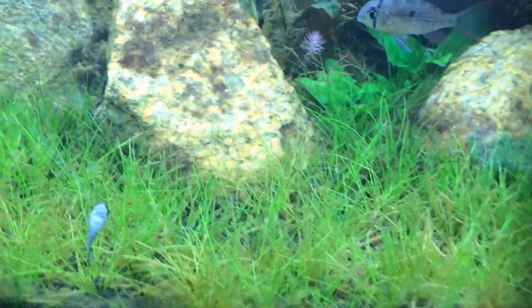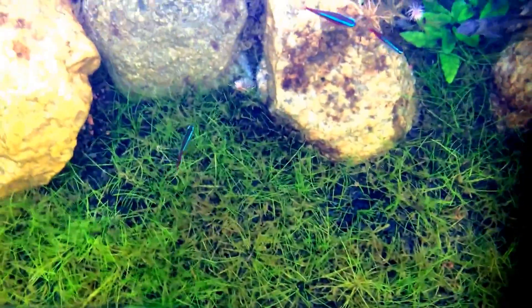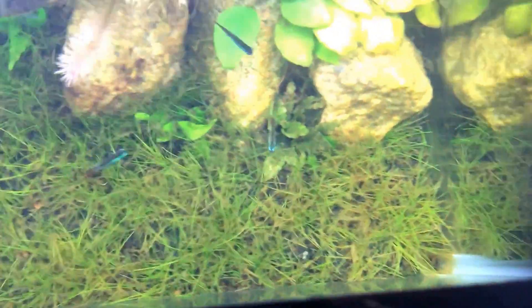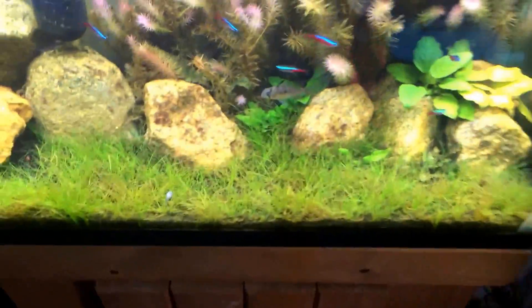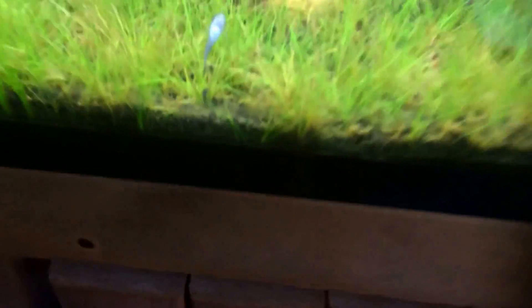So as you can see, this is my dwarf hair grass. My tank is getting a little cloudy because I just did a water change, but you can see that it's filled up very well. The brown stuff is just algae that grows on it, and that's fine — that's what my otocinclus cats are for.